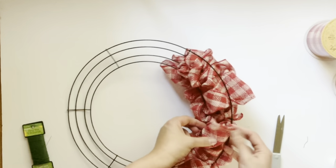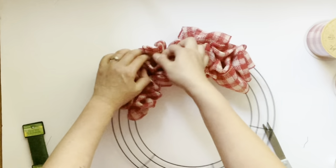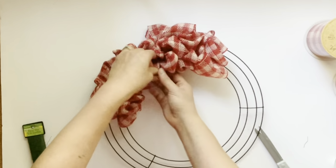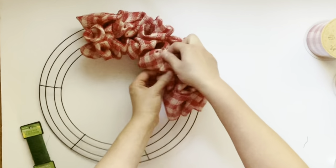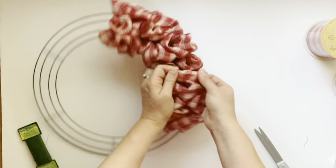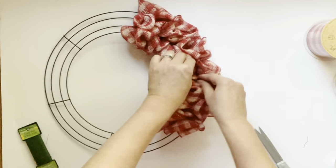Sometimes the ribbon bubbles too much in the back - you can always pull it through more in the front to adjust it. Once I finish filling the wreath, I go through and make it bubble up a little bit better if there are any areas where it's uneven or not bubbling the way I like.